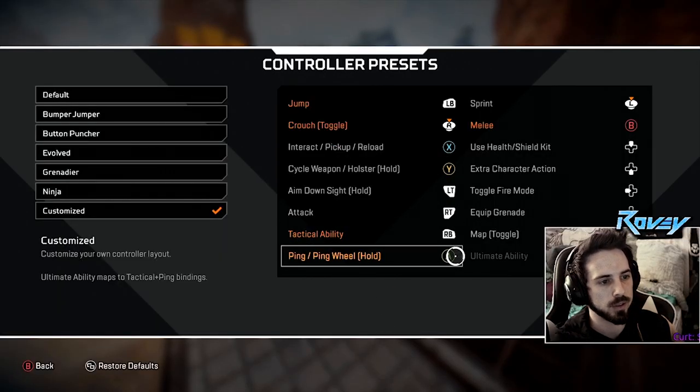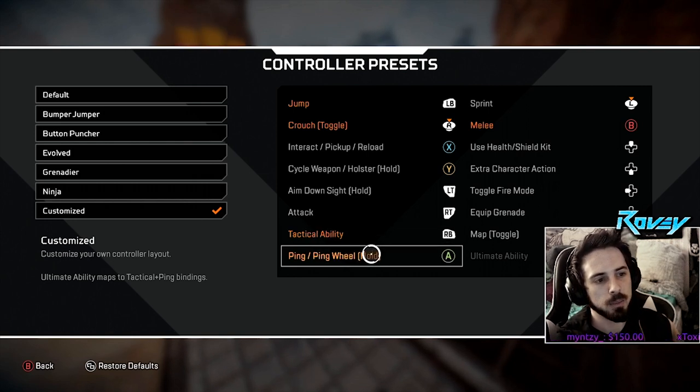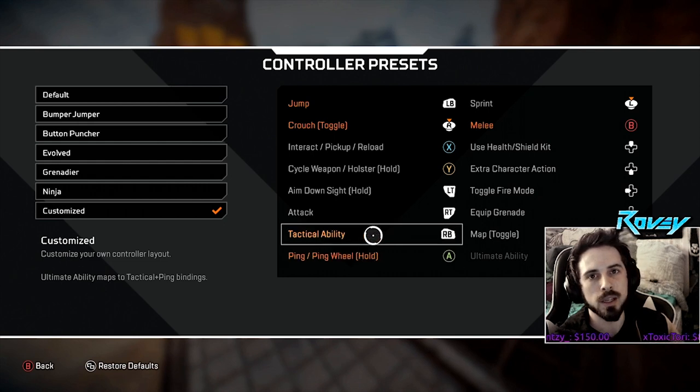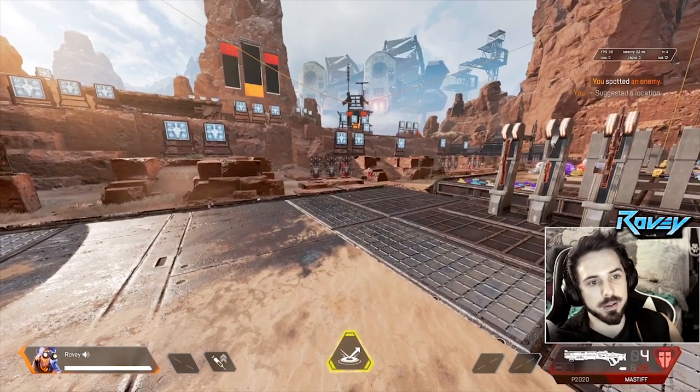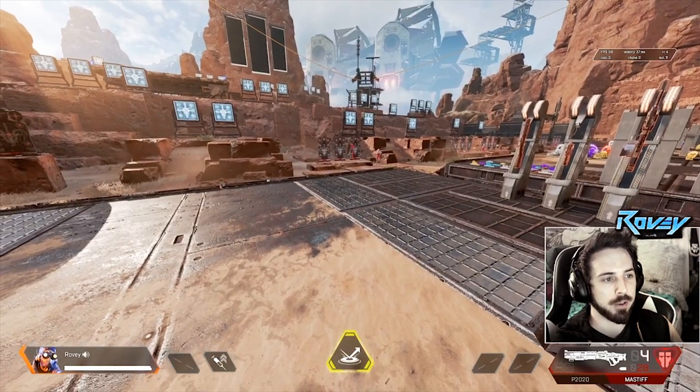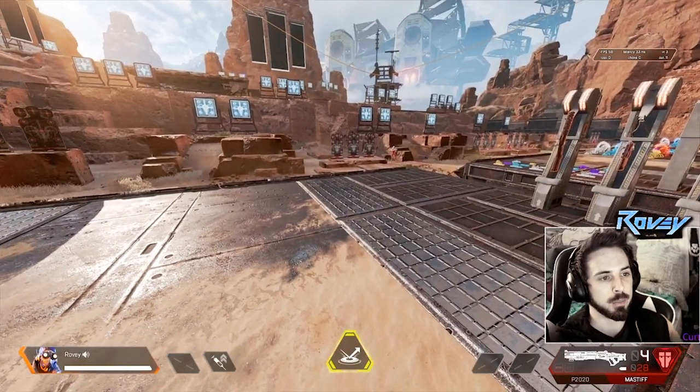The other most important thing is having your tactical ability on the right bumper. This replaces the ping. Normally your ping would be on your right bumper and your tactical ability on A, but I personally think the tactical ability is much more important in the middle of a fight as a quick button to reach instead of the ping. The ping button being on A is, in my opinion, the best spot for it, but that leaves RB open for the tactical — which is the most important part.